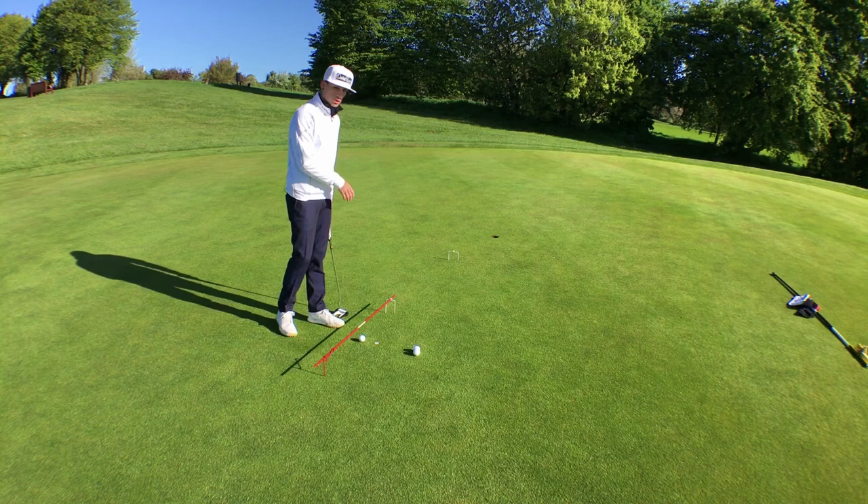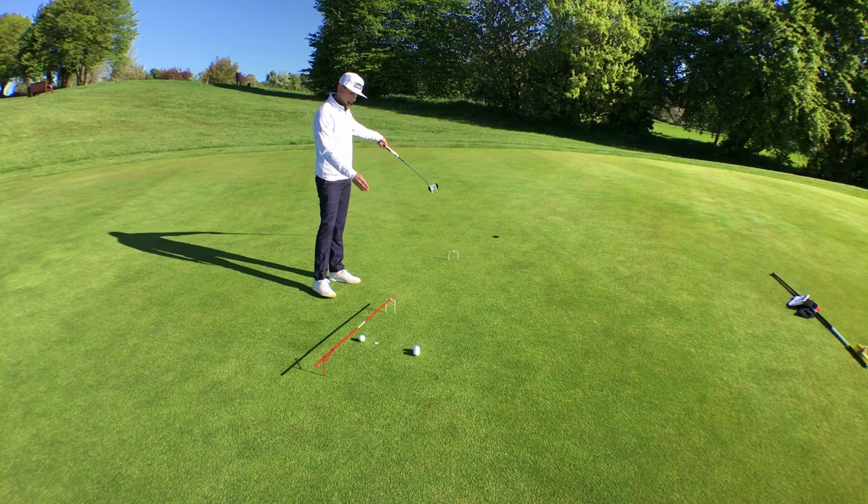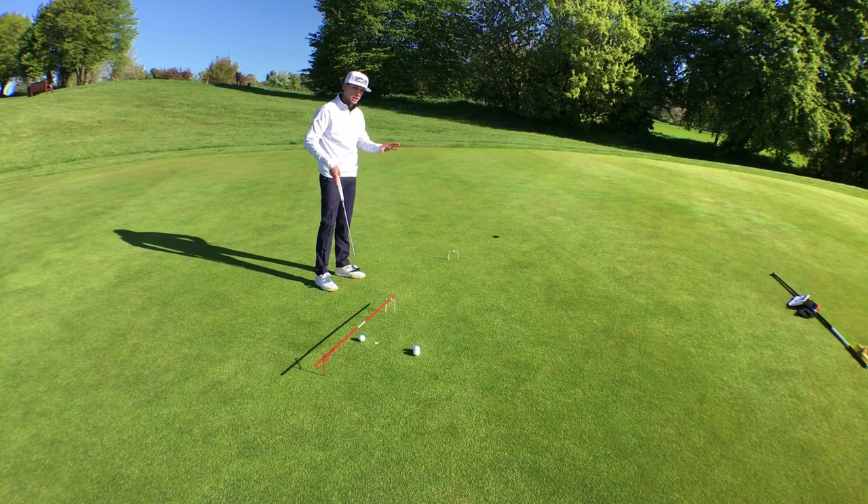The next drill is the two gate drill. I've got the small gate at the end of my alignment stick and the medium gate about halfway between my target hole and the small gate, placed on the line that I think the ball is going to break along. This drill is really good for green reading and pace control in terms of how hard to hit your putts.